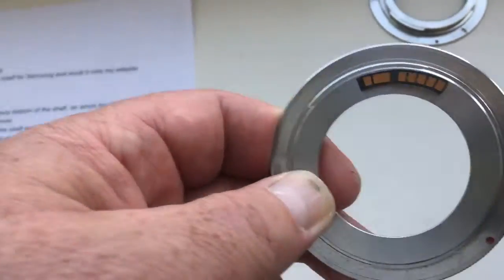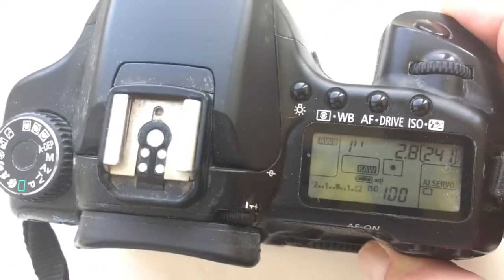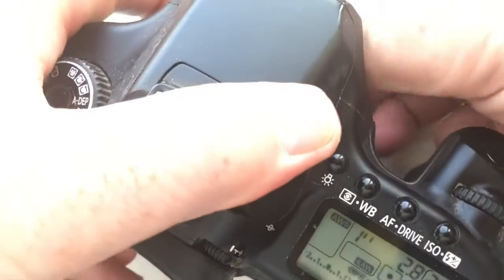Insert into the camera. If you see diaphragm, mark the place of installation — dandelion chip.